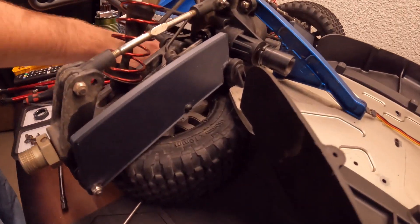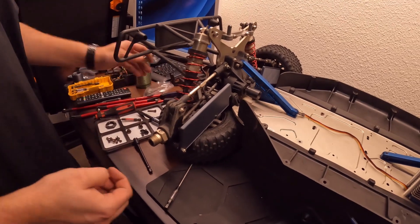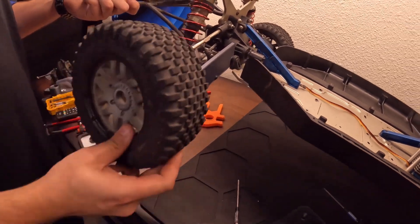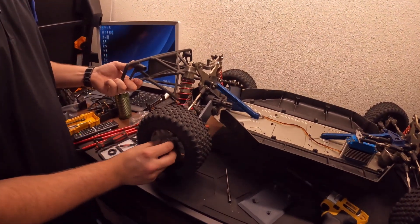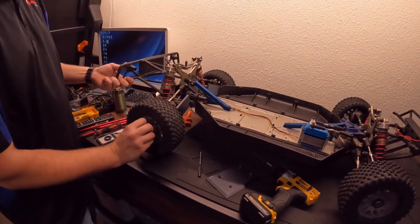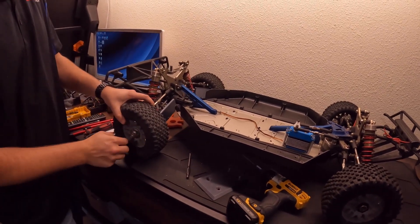Alright, now that side is done. Try to get the wheel nut on there — there we go.